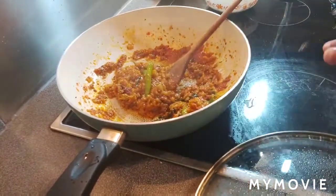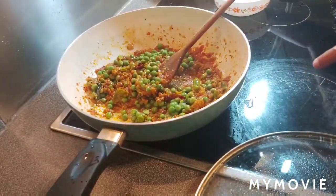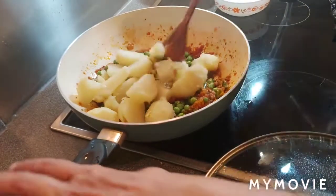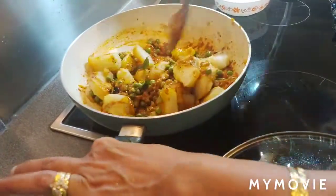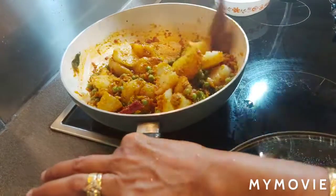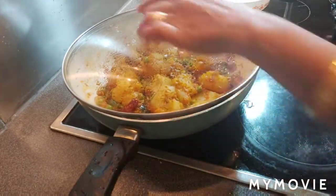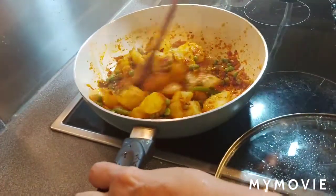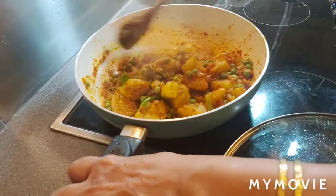The spices are cooked nicely, so now I'm adding green peas, then the boiled potatoes cut into pieces. Mix the potatoes and green peas well with the spices. Cover and cook for two minutes so the spices coat the potatoes and green peas nicely.